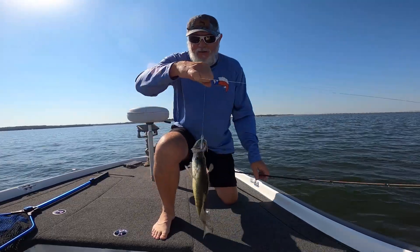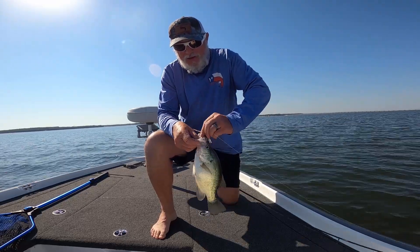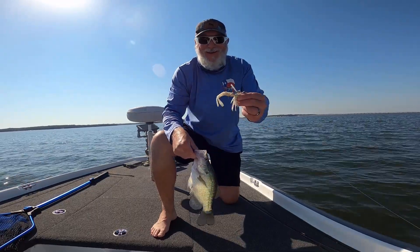Look at the size of that crappie — on a swim jig. Look at the size of that crappie! Let's try it again. Ha ha ha ha.